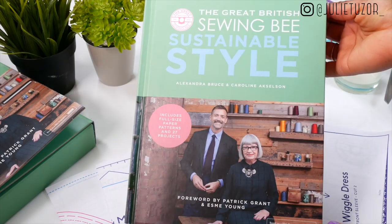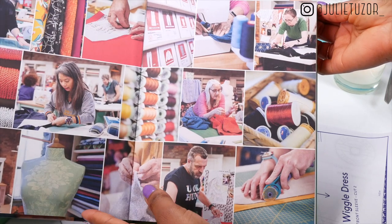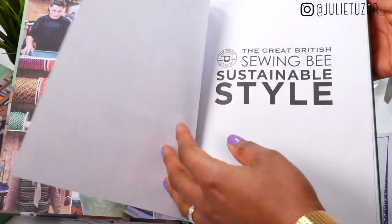My key highlights when it comes to this new book: it comes with patterns for men and women, and it does actually include some sewing patterns from season five, which was the one that I was in, and obviously it's going to have patterns from season six as well.